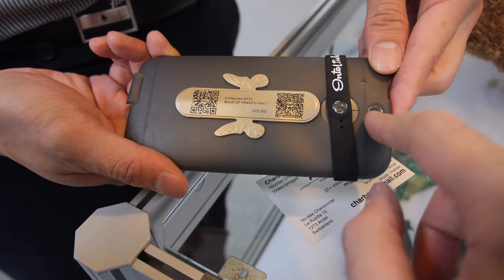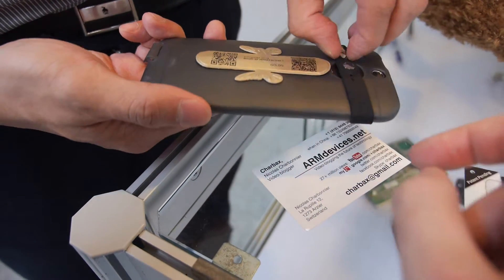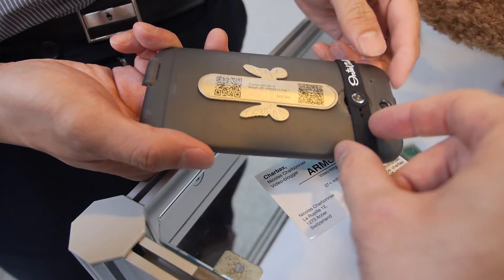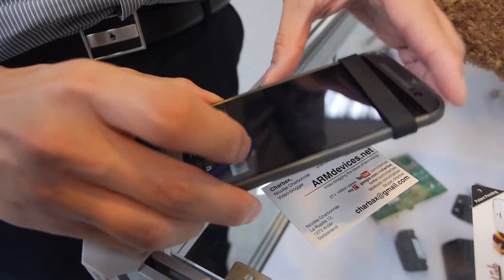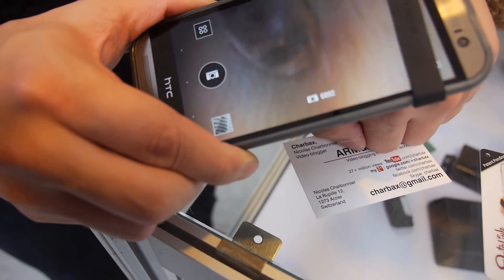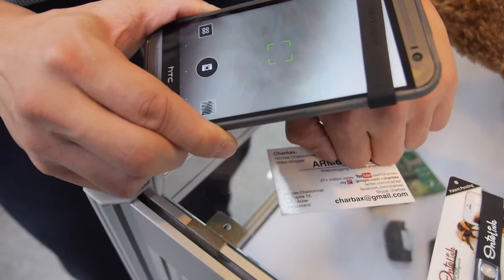Nice. So you put it in front of the camera — this is the camera right here, yes. How does it connect? There's a rubber bit, so it just has to be approximately on the camera. And then you go around and it becomes a microscope. That's pretty cool!